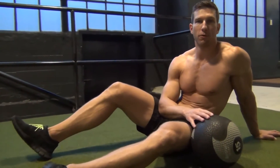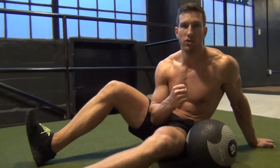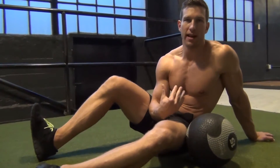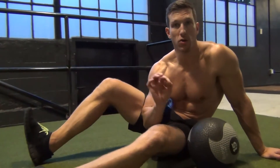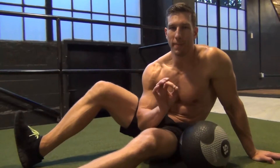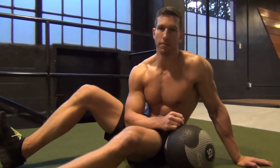I'll show you what it looks like at full speed. You can see it's still nice and slow and controlled. We're not moving too fast, we're not rushing the movement, because we're just learning how to activate the abdominals and do this correctly. If you work up to it and can lift your feet off the ground, I'll show you what that looks like as well. That's great — but make sure you can control the weight and move in a controlled manner.